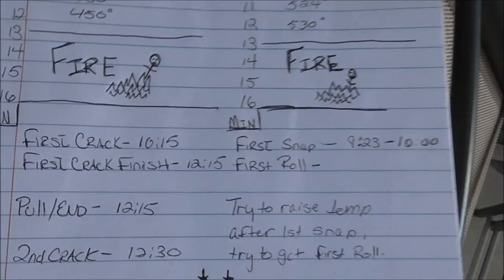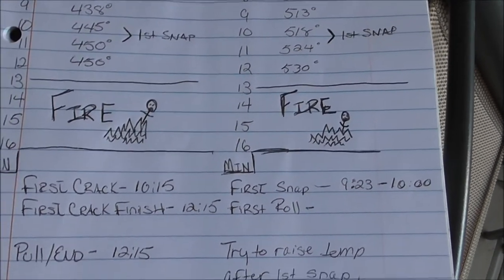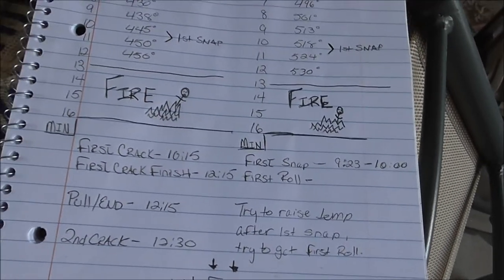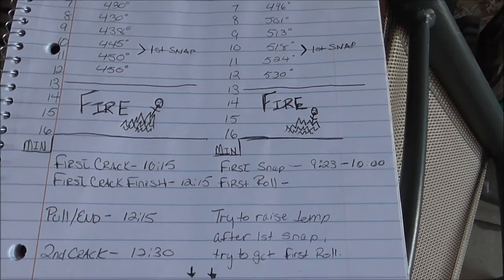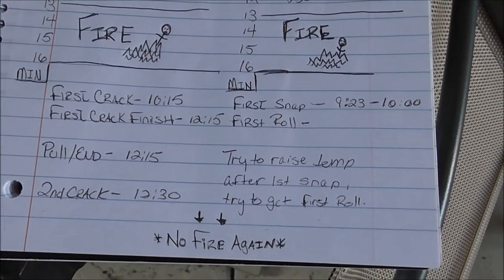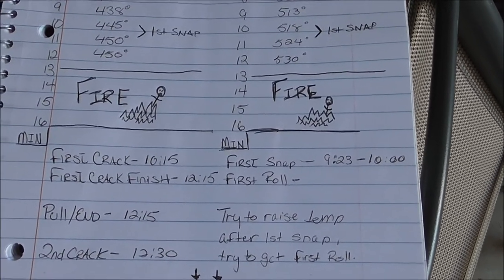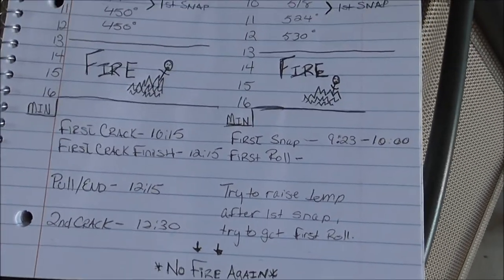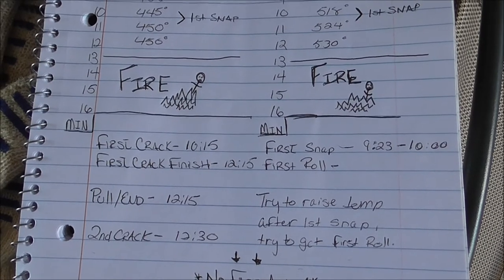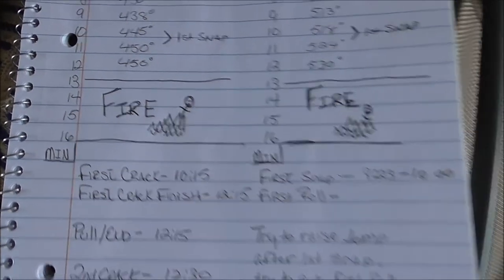At some point you get to first crack. You'll see this particular roast, we got first crack at 10:15. First crack is where the coffee starts to expand — it's the first of two expansions. After first crack the coffee is pretty much ready to go if you really want a light roasted coffee. I usually go somewhere between first and second crack. First crack kind of sounds like somebody snapping — pretty loud snaps. Second crack kind of sounds like Rice Krispies. You don't want to leave the coffee in too much longer after second crack.